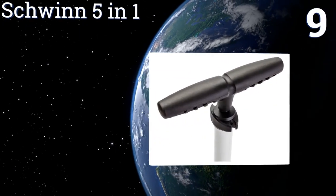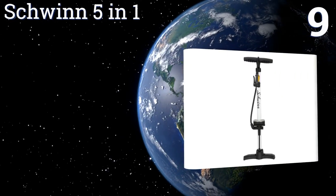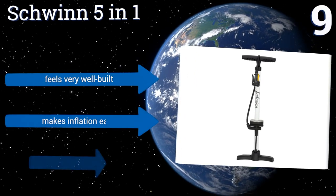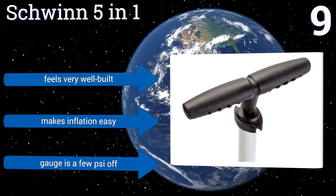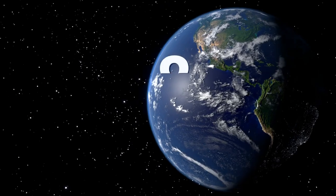However, it can only pump to 75 PSI. At number nine, the Schwinn 5-in-1 has an extra wide base that offers a good amount of stability as you pump and a locking valve that stays firmly in place to prevent air seepage. It can pump up to 140 PSI, so you should be able to fully inflate any kind of tire.